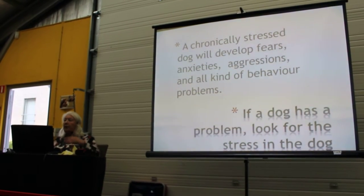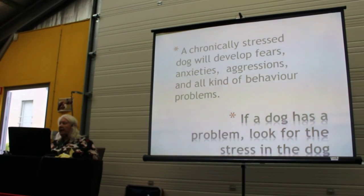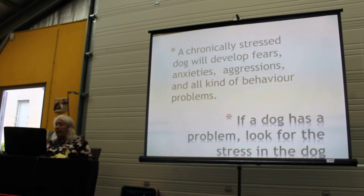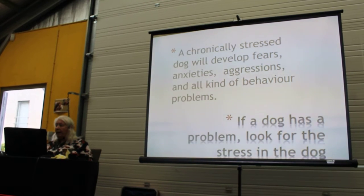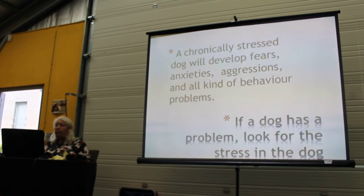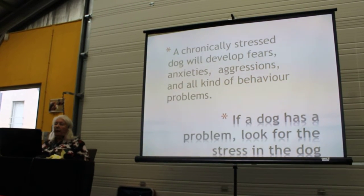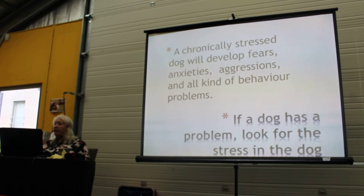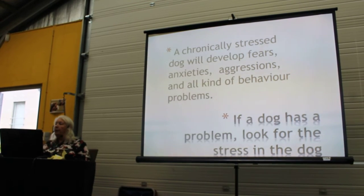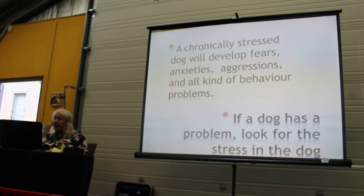Look for the stress in the dog so you can take away the stressors and start de-stressing the dog. It doesn't help to put on the bandages and thunder shirts and this and that — you have to take away the stressors. And if you don't find them, get help from somebody who can look for it and help you find them, because it's there, believe me, it's there.